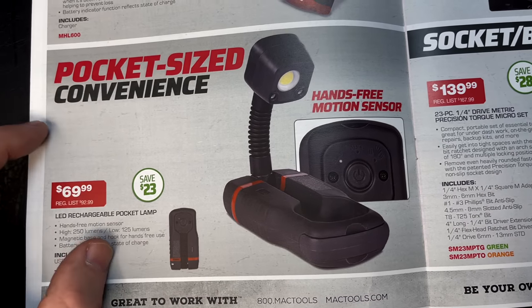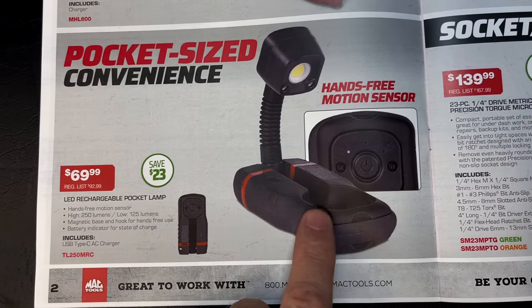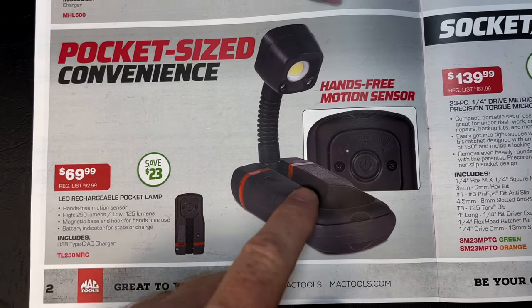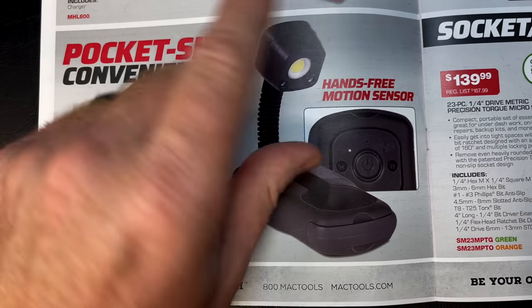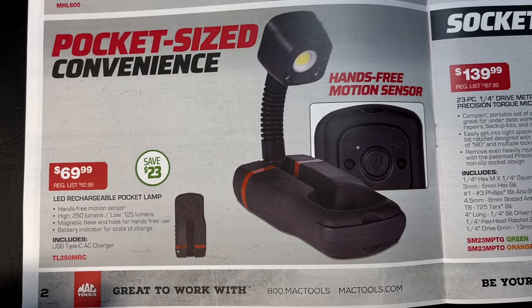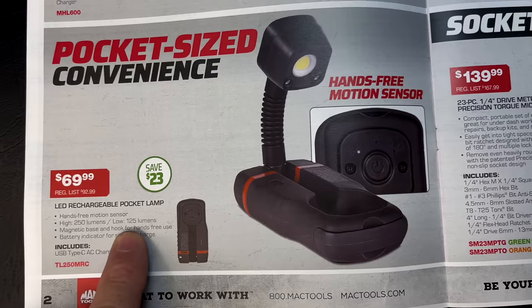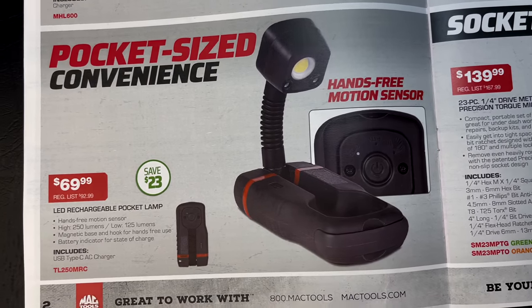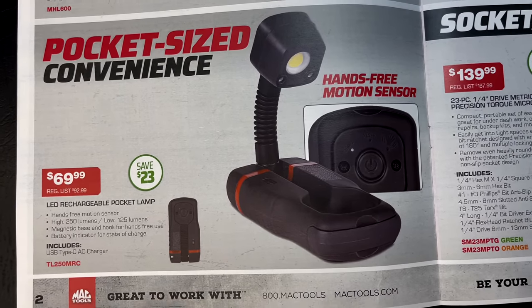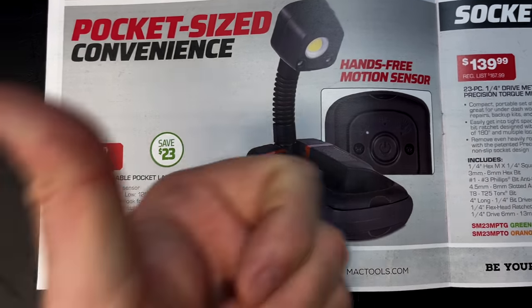They also have the LED pocket lamp — we've seen this one before. It has motion detection: this part goes in your pocket and the light sticks out, swiveling and bending. It's $70, saving $23. It's 250 lumens on high and 125 lumens on low, has a magnetic base, and charges via USB-C.